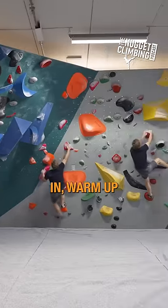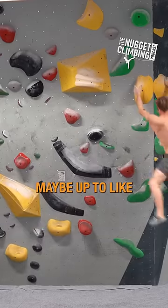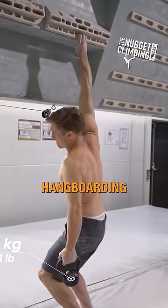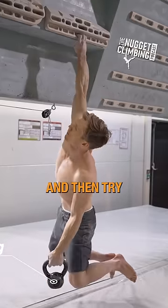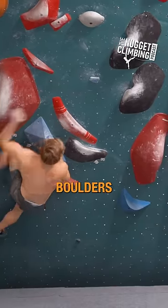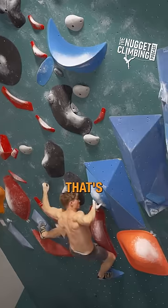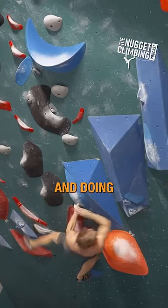...come in, warm up, climb maybe up to like V7, V8, then do some hangboarding, and then try the hardest boulders. And that's pretty much it — just trying the hardest boulders. That's what makes me, and doing...